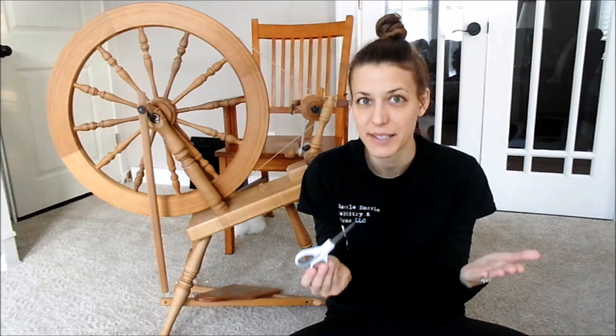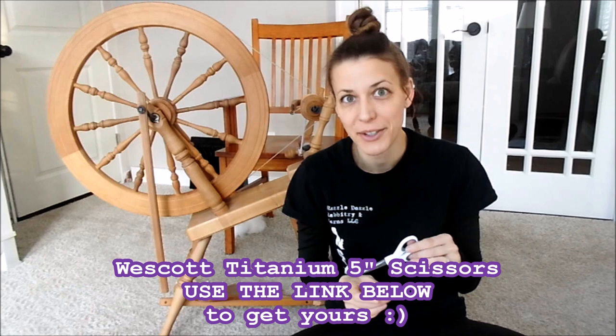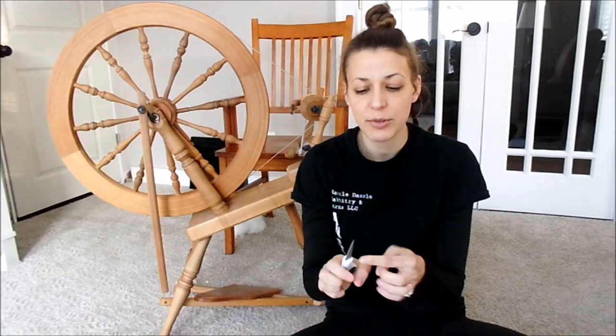These are the Westcott 5-inch straight titanium bonded craft scissors with micro tip. That's their official name. It says 5 inches, but the actual blade when you measure it is only a little bit over 2 inches.